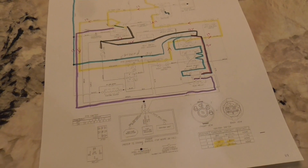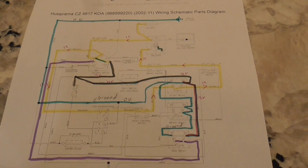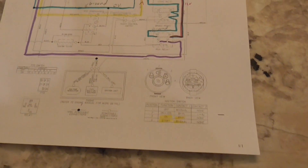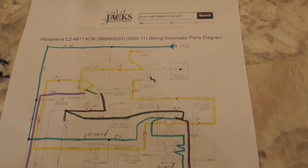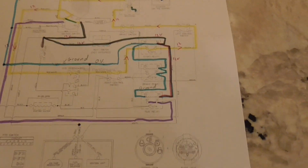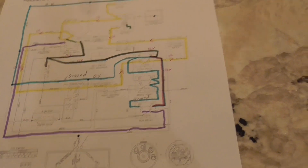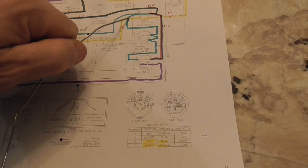Here's a look at a Husqvarna CZ4817 - a residential zero-turn mower. You can see that the schematic is pretty complex if you're not used to working with this. I'm going to try and take you through it the best I can. As you can see, there are three relays that we need to deal with in this circuit.